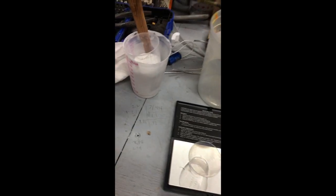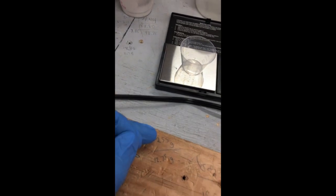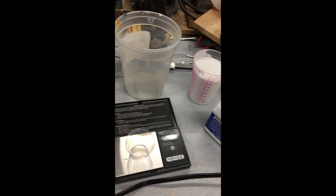I mixed it up and poured it out - it was thick and goopy. I wrote my numbers down as I went. I measured a half an ounce and that ended up being exactly 17 grams, so for seven and a half ounces that's 255 grams total mass of rubber. If that's 100 parts, I need 5 parts of part B - divide by 20 - and I get 12.75 grams of the blue stuff, part B. I'm going to mix that in now and start stirring.